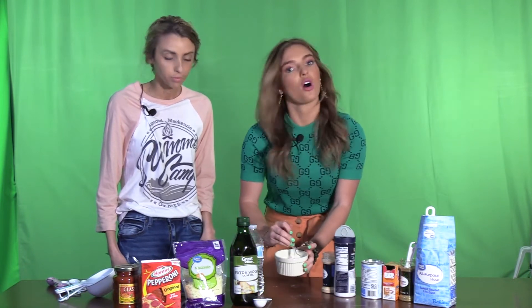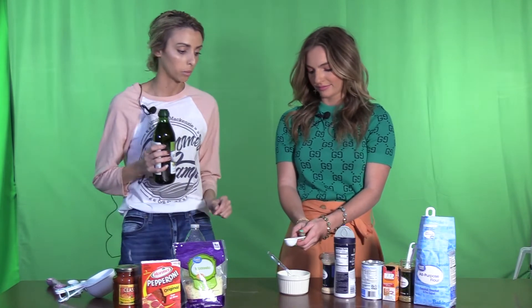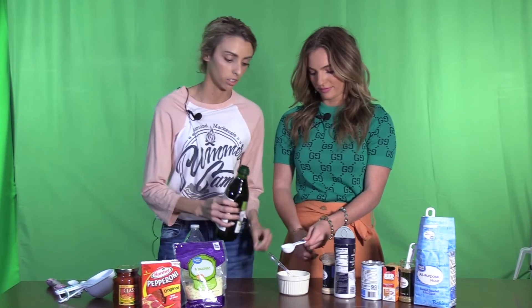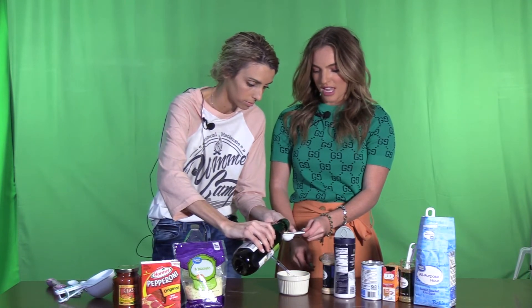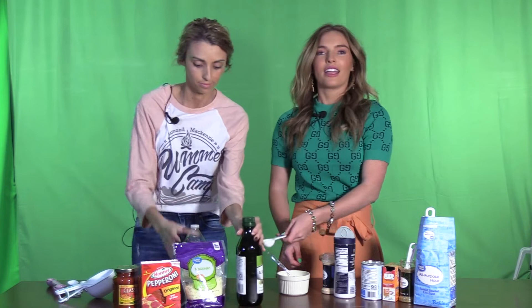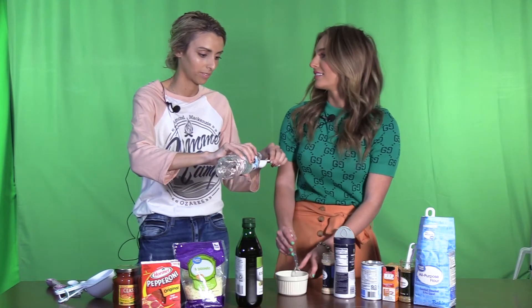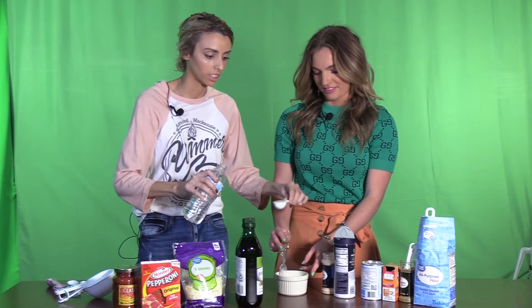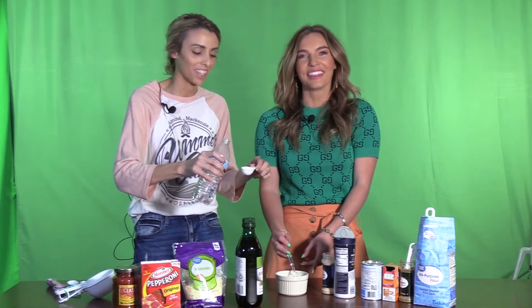All right, so we're going to mix all of that together. Now we're going to start with our wet ingredients. We have extra virgin olive oil — one tablespoon — that you're going to add to your dry ingredients. Fun fact: olive oil is really healthy for you, and I actually take two tablespoons every day. Yeah, it tastes not very good in the mouth though if you just mix it in orange juice. It's the texture of oil running around in your mouth.